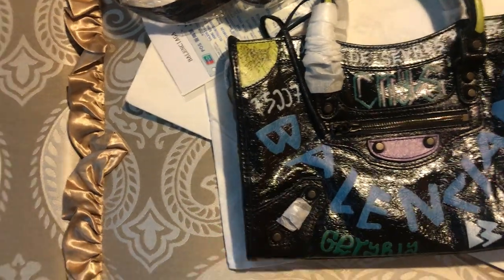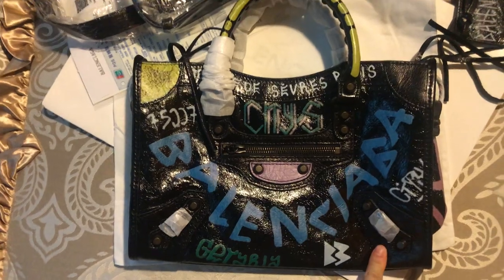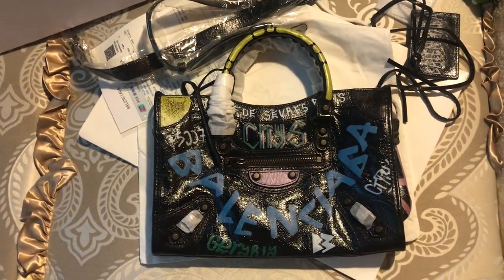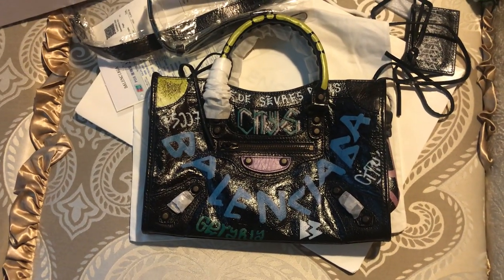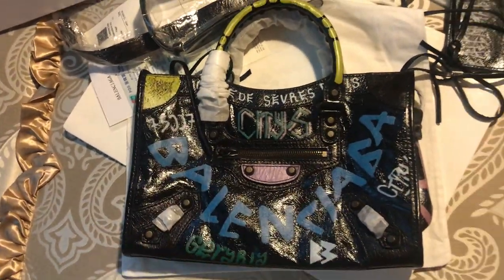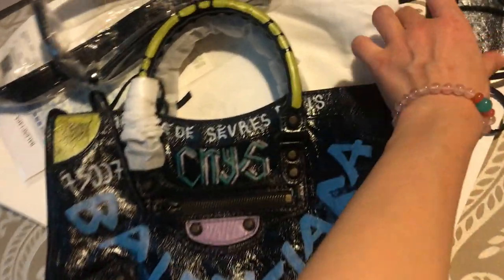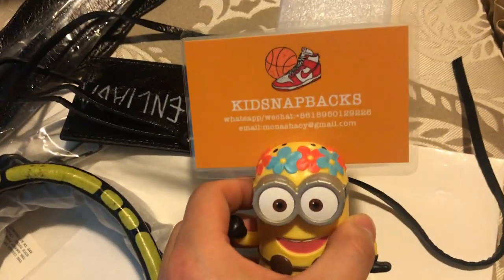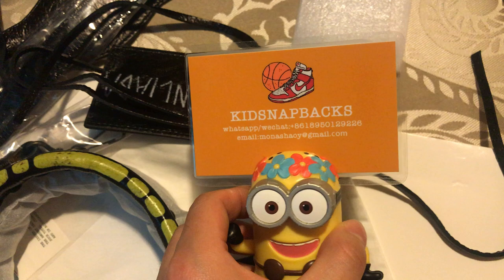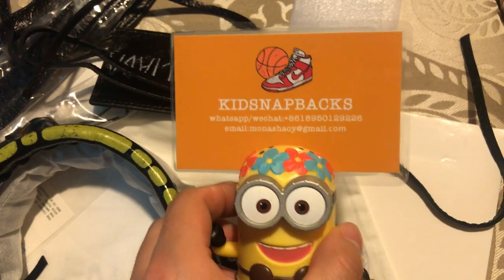You guys can share your idea with me — do you like this bag, or what's the main point when you choose a handbag? You can comment below on my YouTube, and you can also contact me directly for more information via the contact details shown.